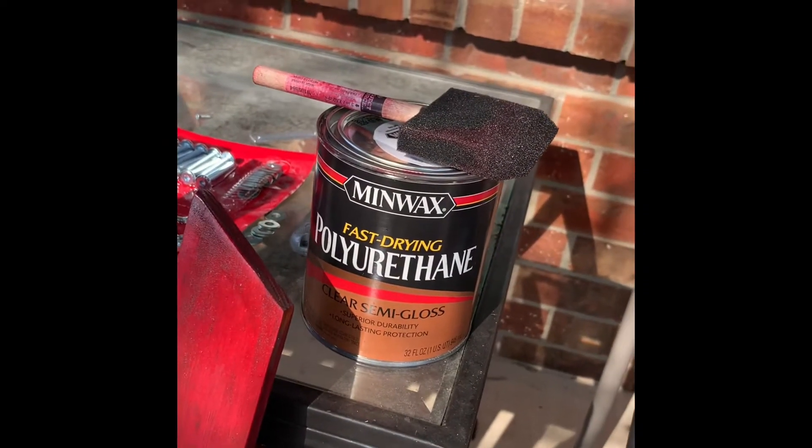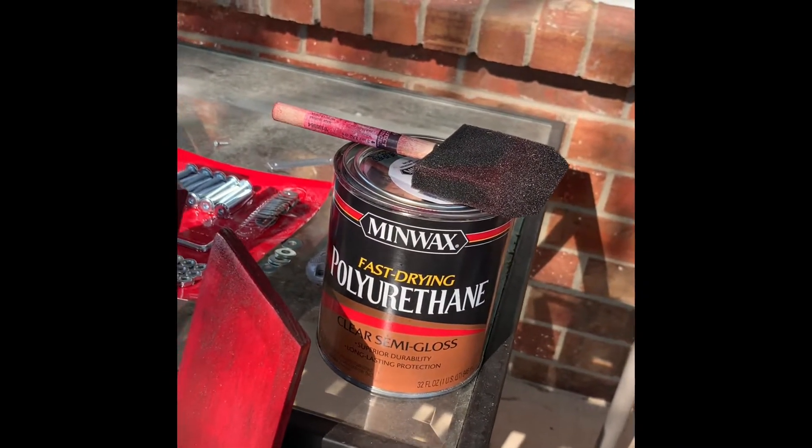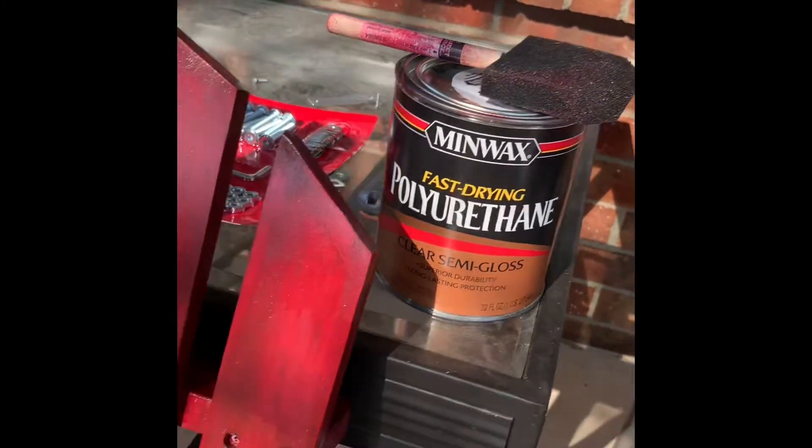I put two coats of stain on — you coat the first coat, wait two hours, then put the second coat on. Pretty simple. It dries pretty fast, at least in this Texas heat. Then I waited a day and went with the fast-drying polyurethane. Also make sure you have either a very good brush or use a sponge — that actually helps get in all the cracks and crevices. All of this has been urethaned and it's drying now.